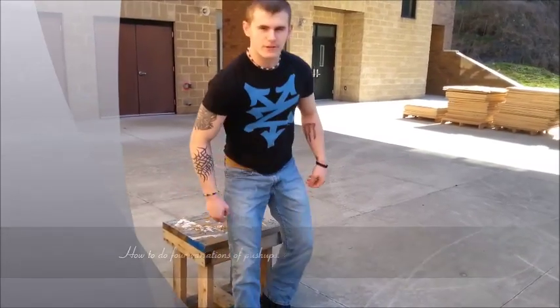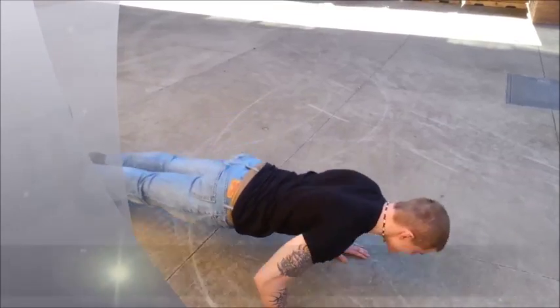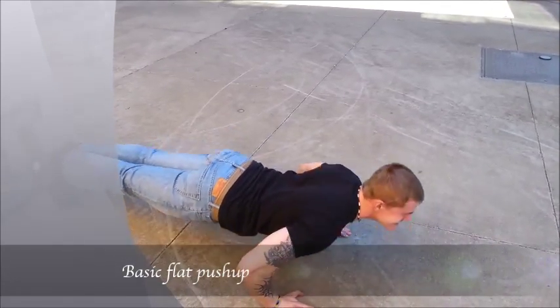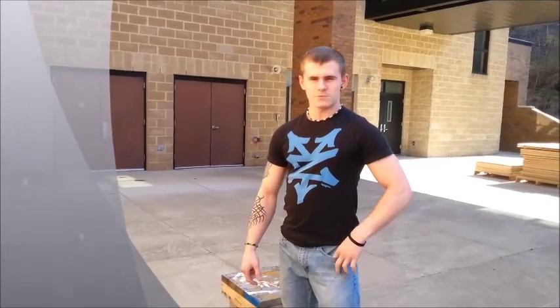Today I will be showing you guys how to do four different types of a push up. The first one is your regular basic push up. That's one.